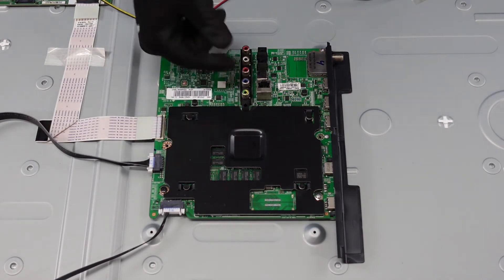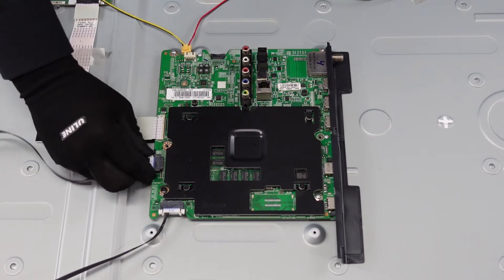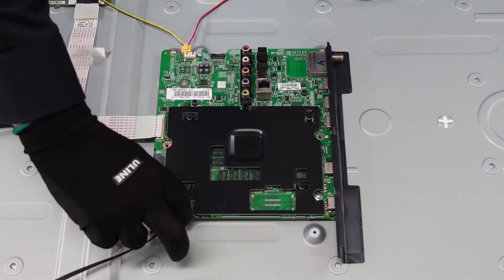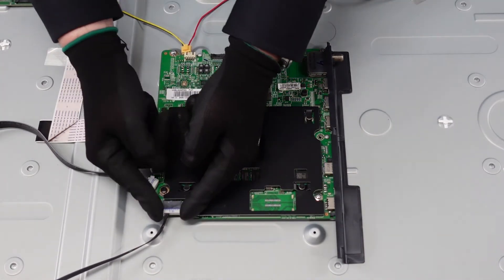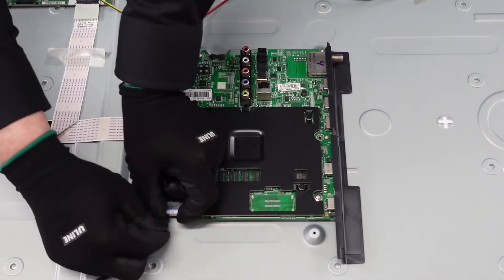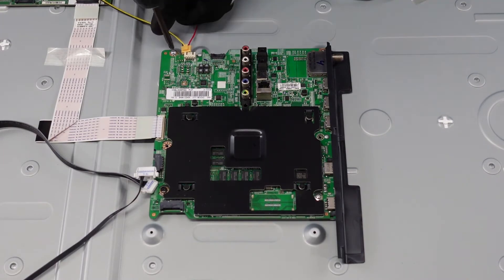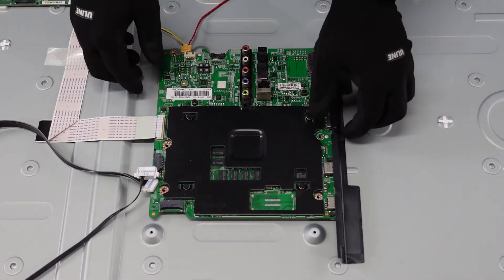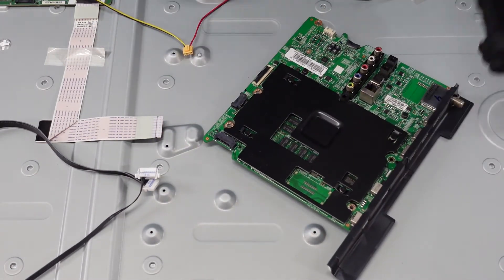Here's our ribbon cable — flip that up with our fingernail. This plug here, pinch on the sides and pull that out to the side. We've got this same style plug going off to our Wi-Fi board — pinch it on the sides and pull that on out. Then we've just got some screws. There's no adhesive holding it in place, so there we have our main board.